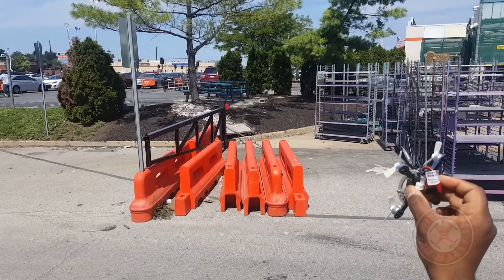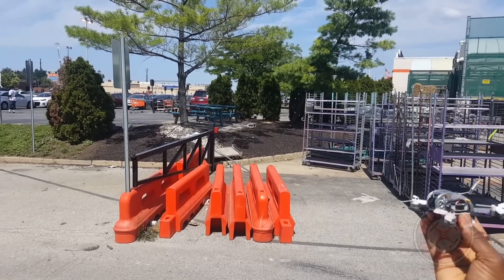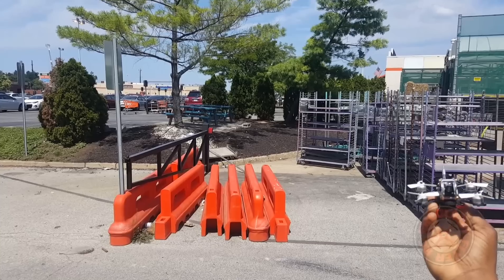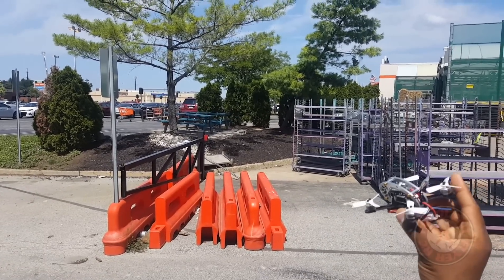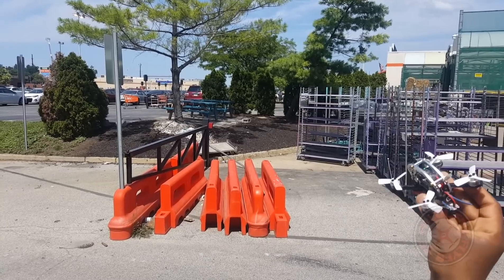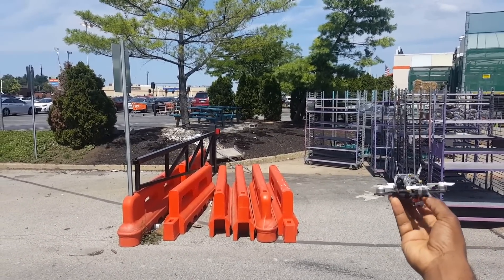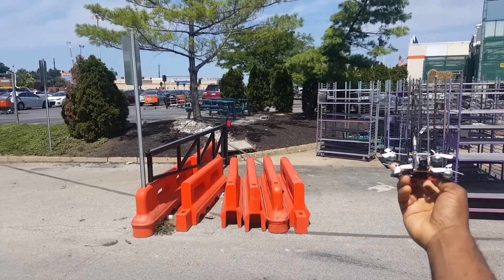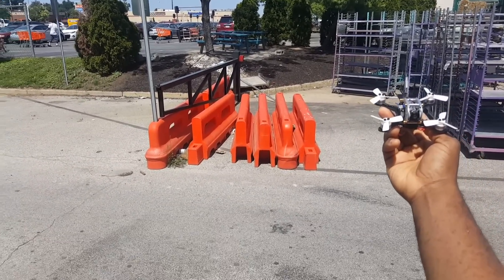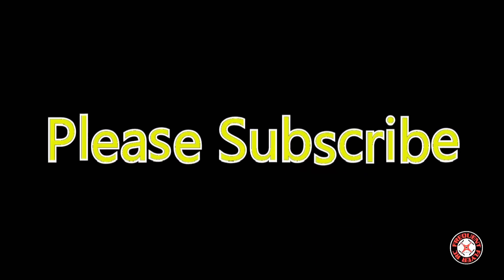This can take a 3S battery, so we're going to throw a 3S on this next time and see how it flies. We're also going to try some different props — I'm anxious to try the quad blades, the Gemfan quad blades on this. So it's the King Kong Fly Egg 100 — thanks so much for watching.